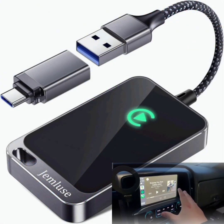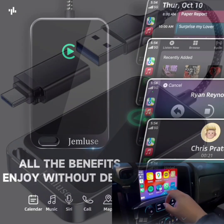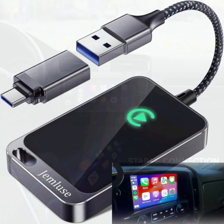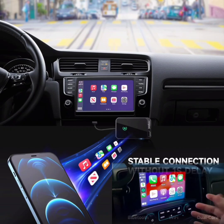Product features. Stable fast connection: experience a seamless connection with the latest wireless technology, ensuring your CarPlay is responsive and reliable without any interruptions.